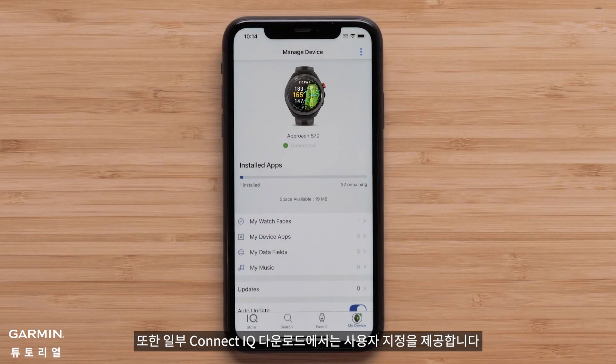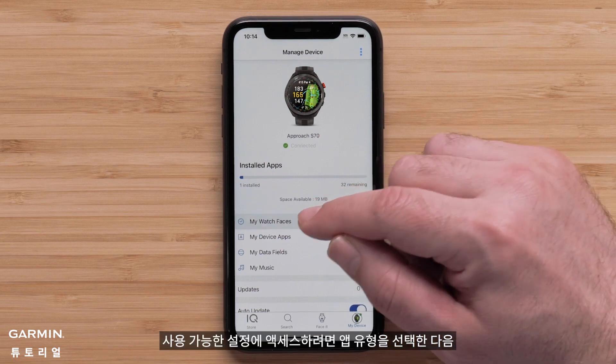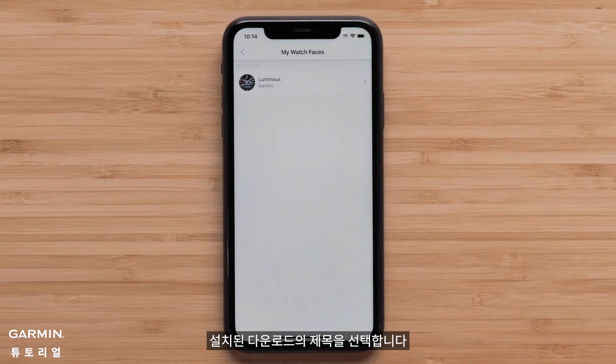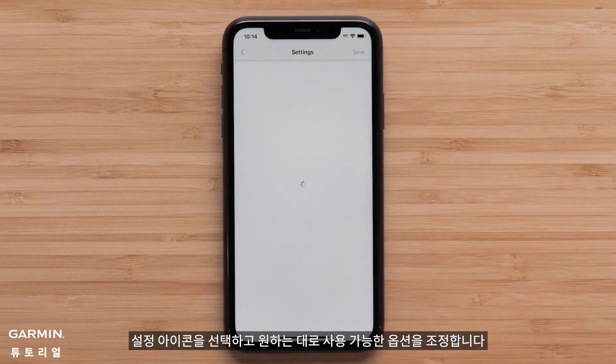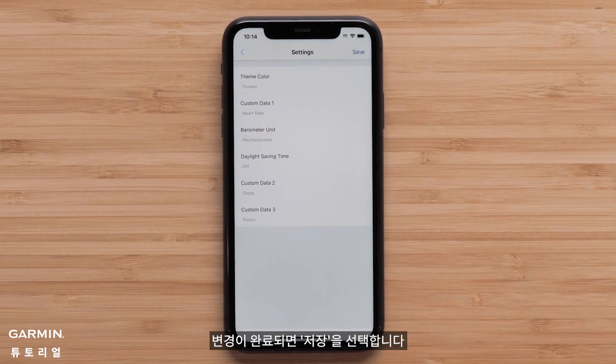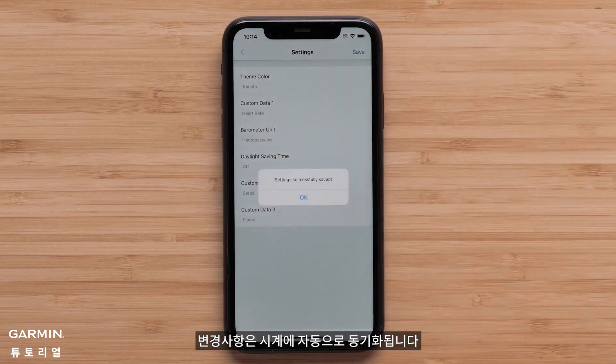In addition, some Connect IQ downloads offer customization. To access the available settings, select the app type and then the title of the installed download. Select the Settings icon and adjust the available options to fit your preferences. Once the changes are complete, select Save. The changes will automatically sync to your watch.